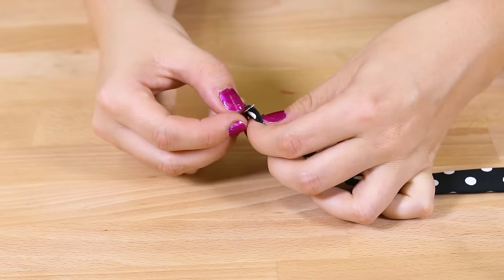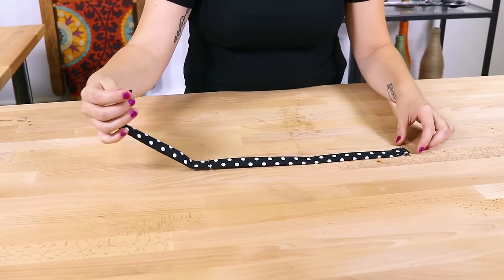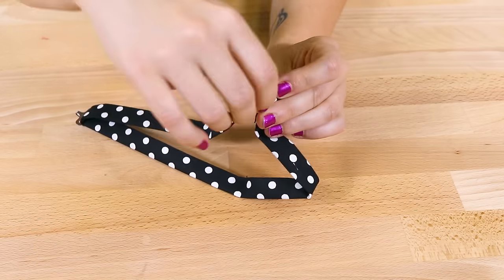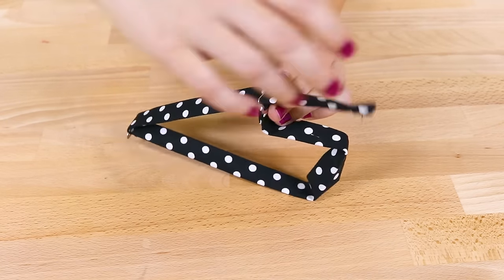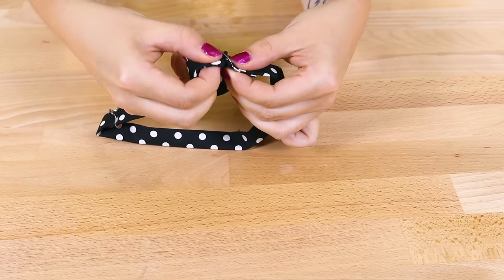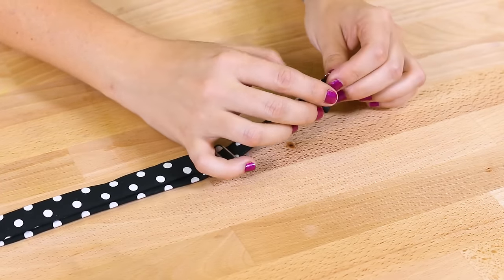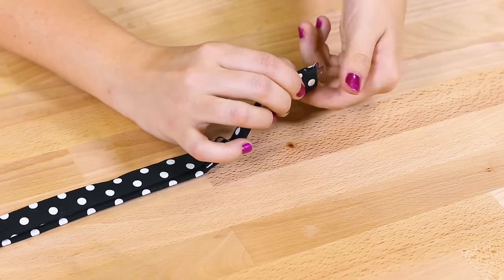Slide the other end through the hook piece with the hook facing down. Take this end and weave it through the slider right on top of the other end. Slide the eye piece onto the band, fold over about 3 quarters of an inch and stitch.